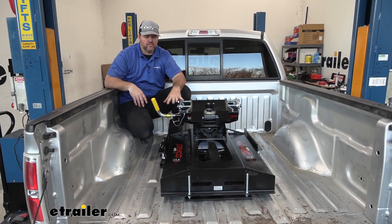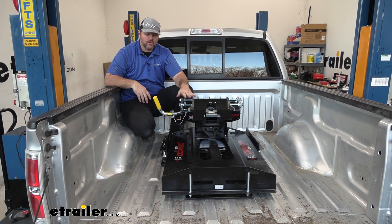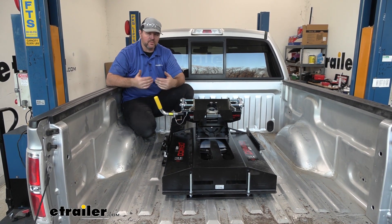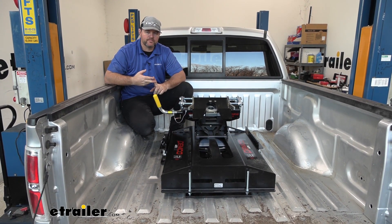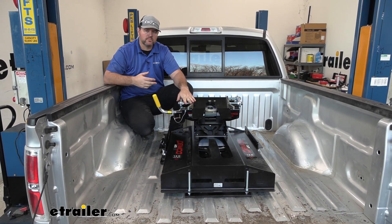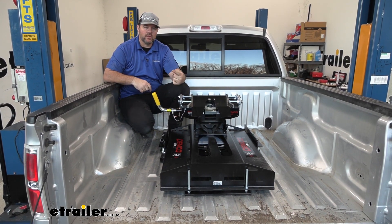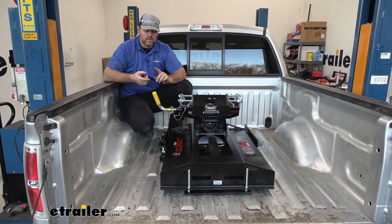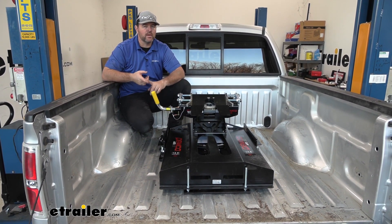Before we get into the features of this setup, let's talk about some of the different setups you can put on your truck. This is a five and a half foot bed, so that leaves us two options: we put a slider in or we put a rotating turret on the trailer. The problem with the rotating turret is, depending on the size of the nose of the trailer, the rotating turret may or may not work.